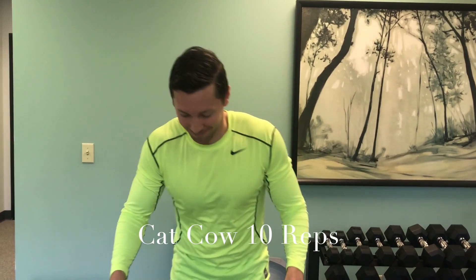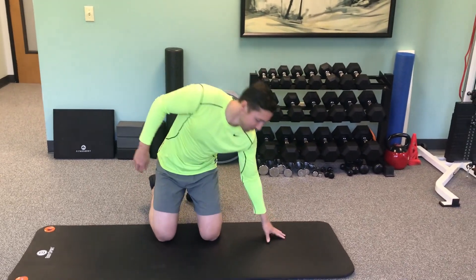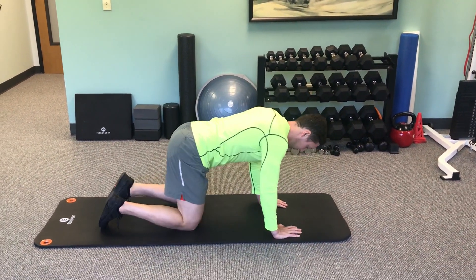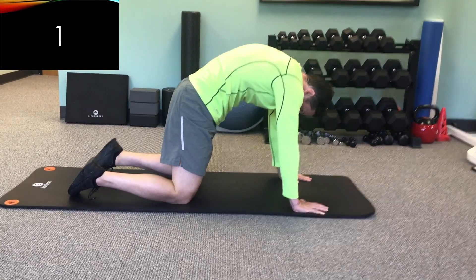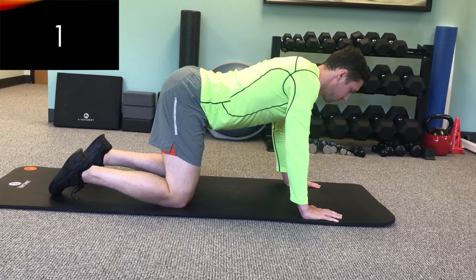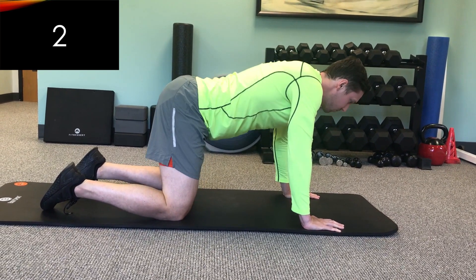First up we have the cat-cow stretch. In order to do this you do have to be on your hands and knees, which means either being on the ground or you can also do this in your bed. You're gonna round your back like you're bringing your back up towards the ceiling like an angry cat, and then arch your back down like you're bringing your belly button towards the floor.